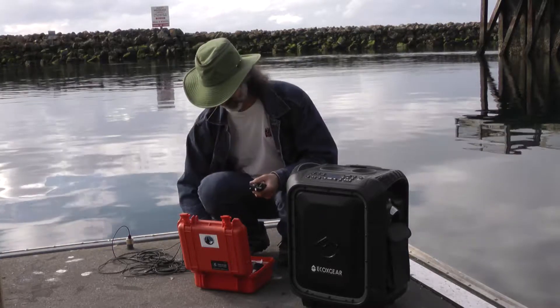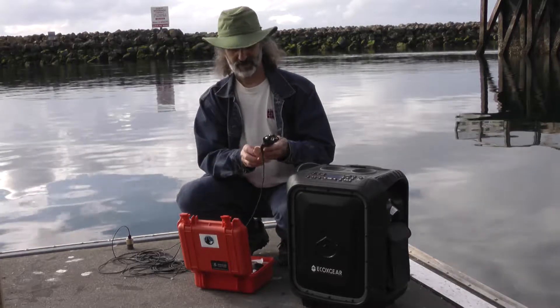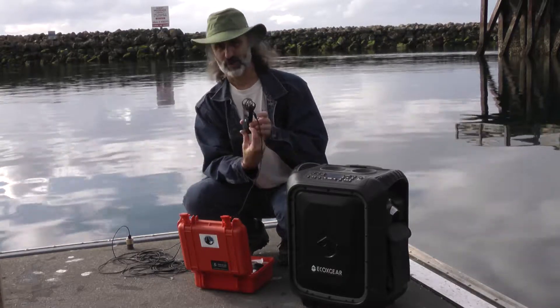Same as before, you connect the hydrophone to the recorder and turn the recorder on.